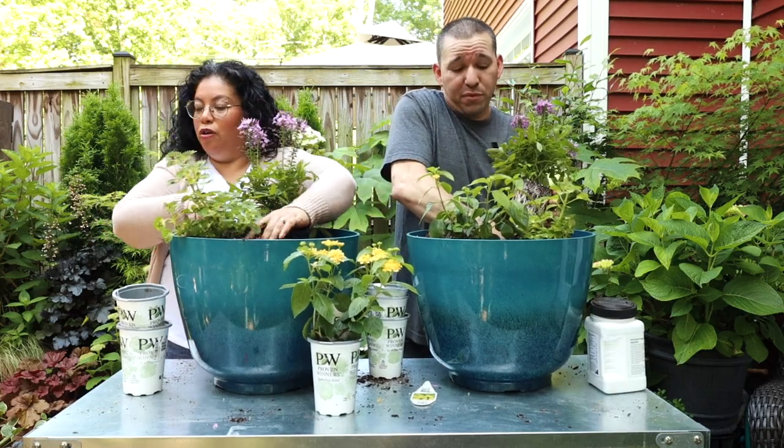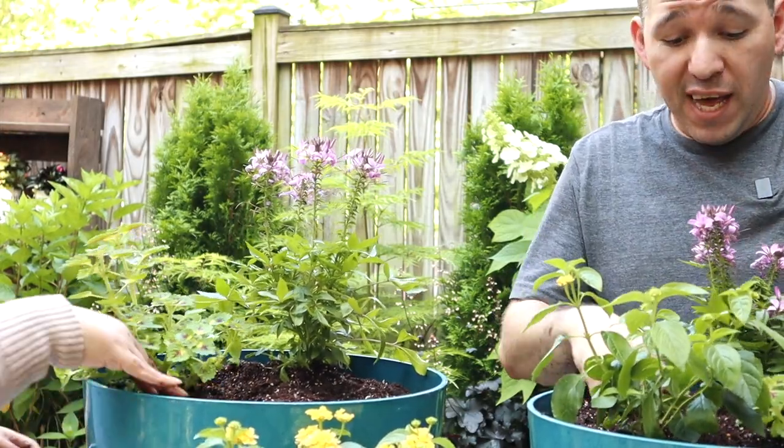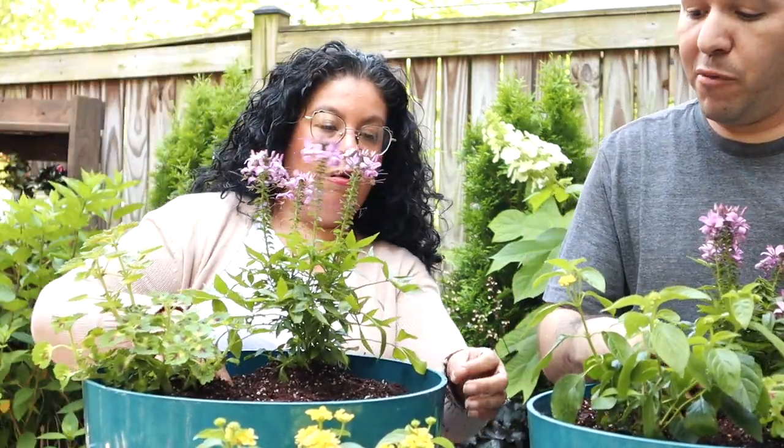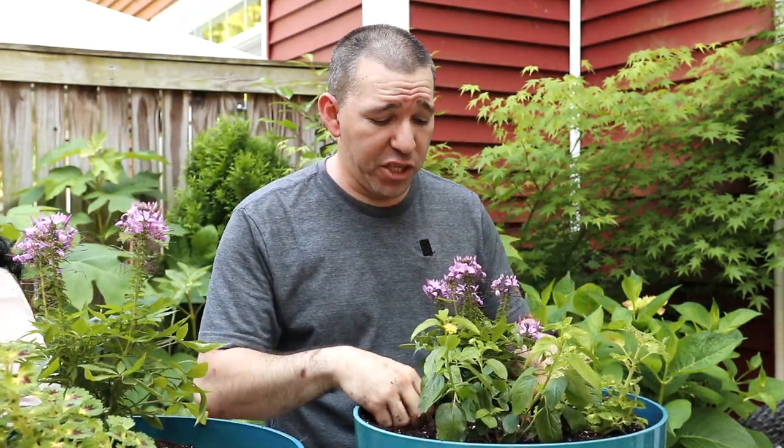Especially the hummingbirds - oh my goodness, they love that lantana. It has flowers more like a trumpet shape, so they're going to be attracted to that one pretty strongly, and so are the butterflies.